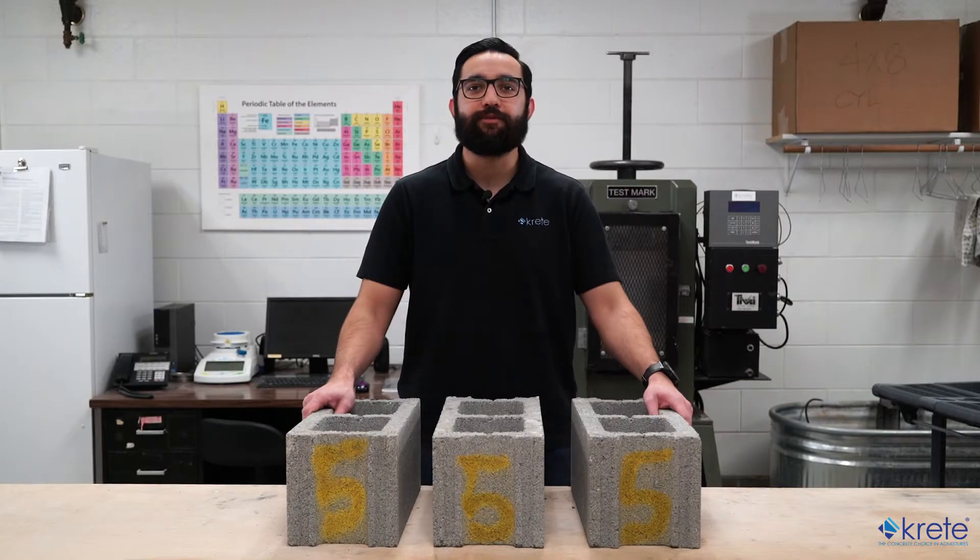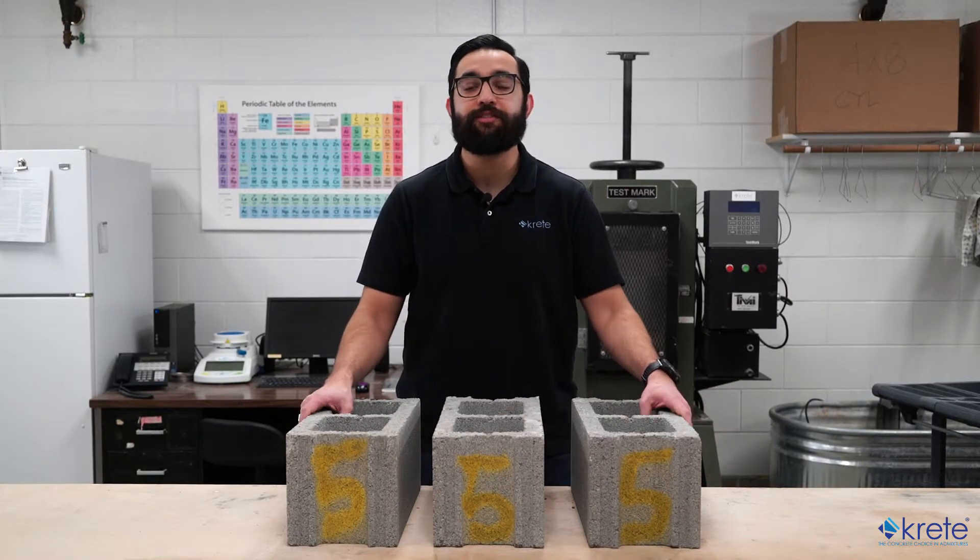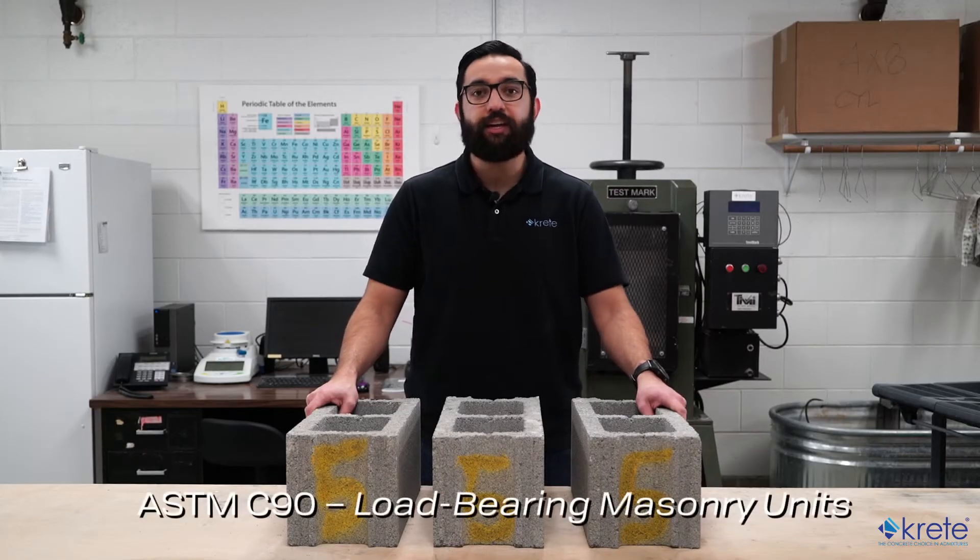This test is typically performed to ensure that concrete units are performing to the respective requirements as specified in other ASTM standards. In today's example, we'll be testing load-bearing concrete masonry units, so the governing standard will be ASTM C90.